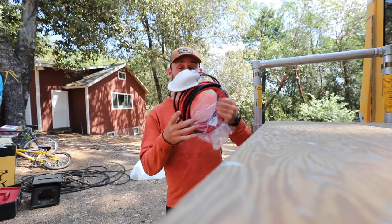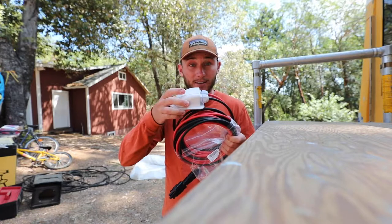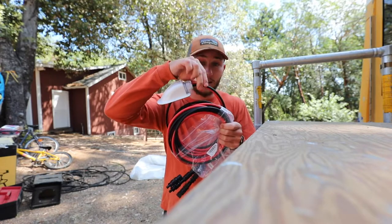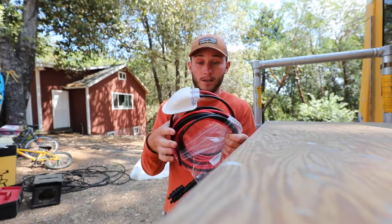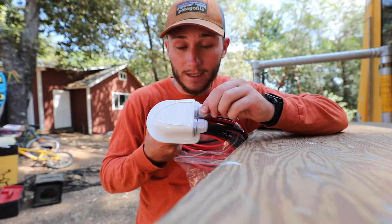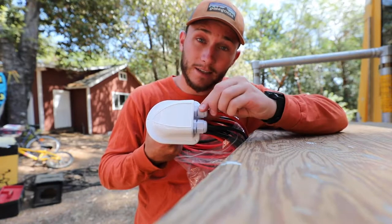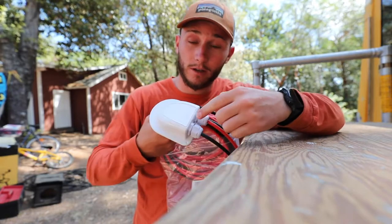What I was missing last week was this entry gland to go from outside in the sun and in the weather to inside the bus. Each one of these is like a threaded plastic screw, but once you tighten it down it squeezes a rubber washer around the cord — that way no water can get in through here.